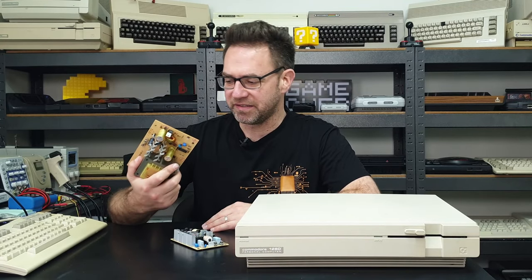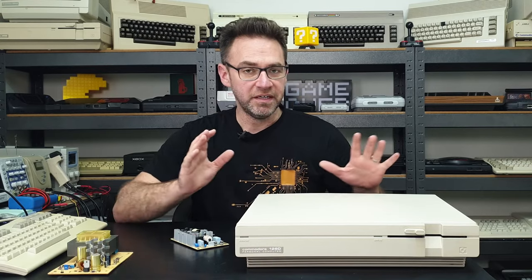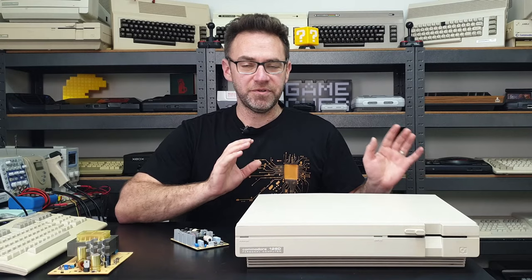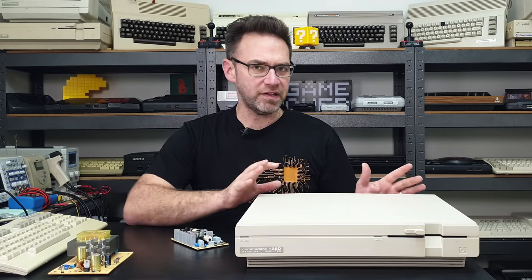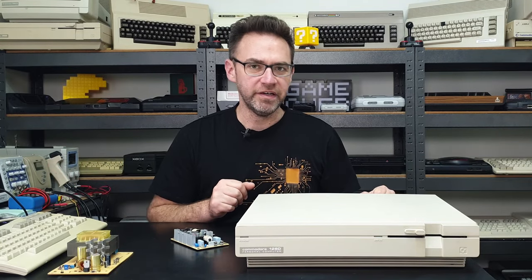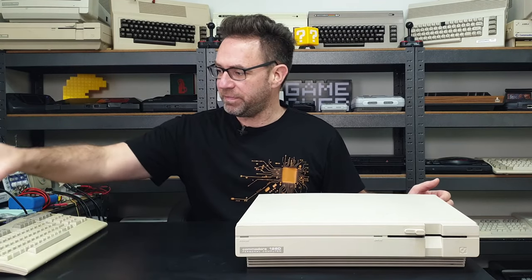This machine is obviously still complete, so the owner can hold on to the original power supply if they want. This isn't my machine — mine's actually up there. I'm doing this in a way where we don't have to make any modifications to the outer case, so everything is completely reversible just in case. These machines are becoming more rare by the day, so we don't want to destroy it in any obvious way. Let's open this up and take a look inside.